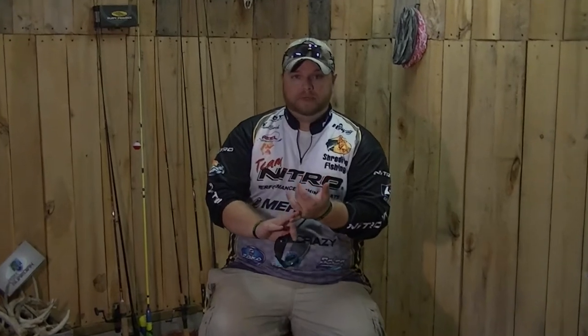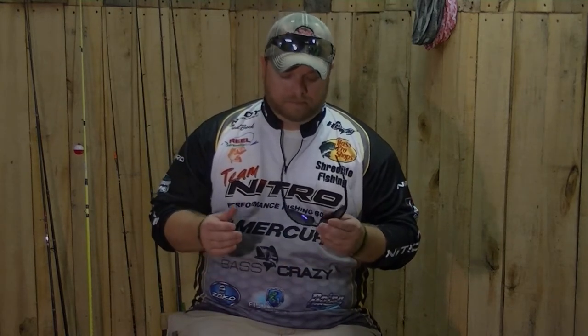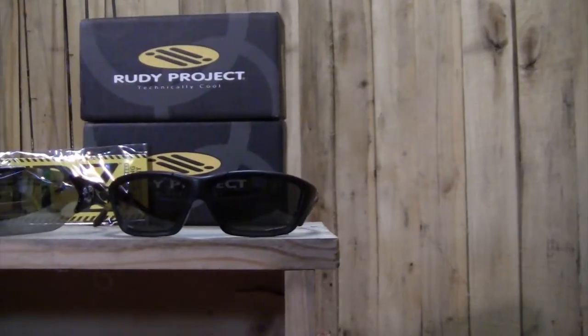I hear a lot of guys telling me they don't want to spend $100 or $200 on a pair of sunglasses. Think about that — these are your eyes you're talking about. It's the difference between seeing fish and not seeing fish. Whether you're at Bass Pro Shop or shopping online, look for the best pair of sunglasses you can possibly find. It could be the difference between seeing that fish or not — that one fish on the bed early in the spring that you need to win that tournament.